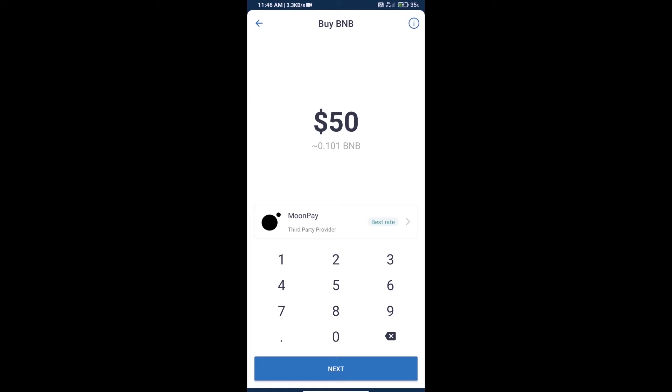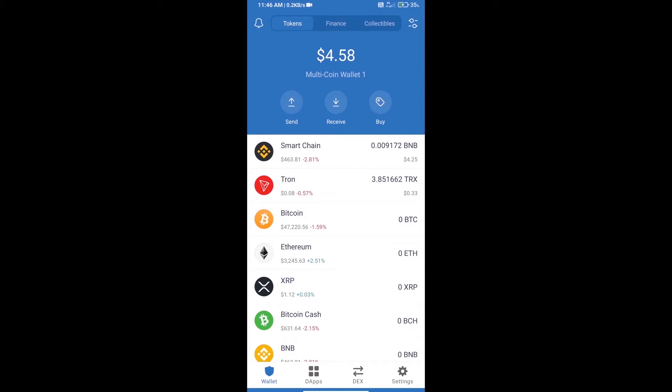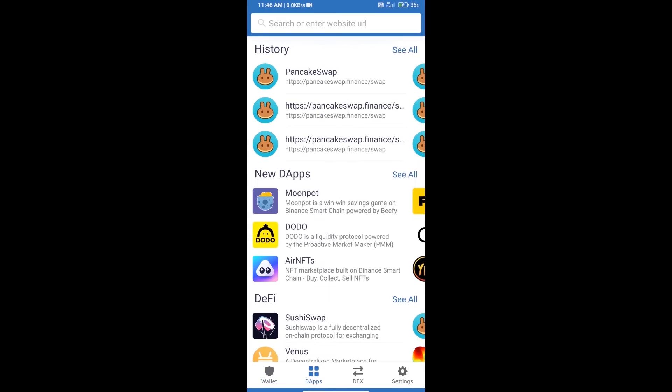Here we can purchase a minimum of $50 BNB using MoonPay. After purchasing BNB Smart Chain, we will open DApps, click on DApps, and open PancakeSwap exchange.